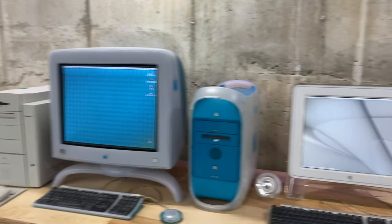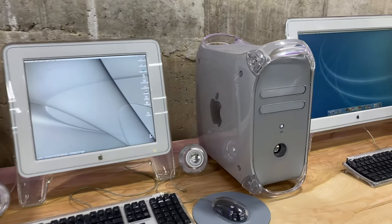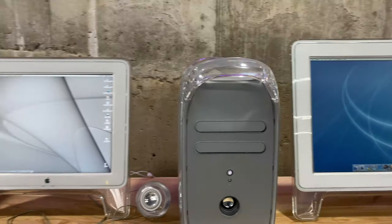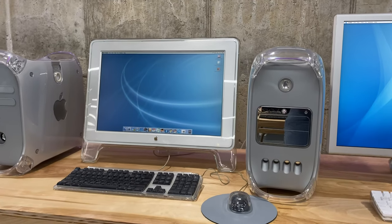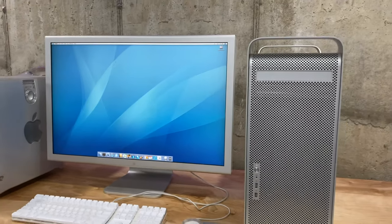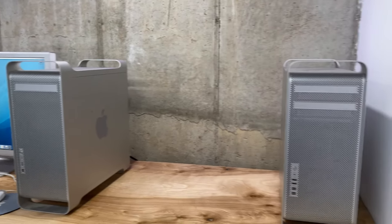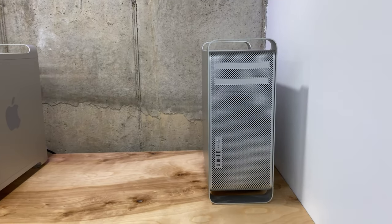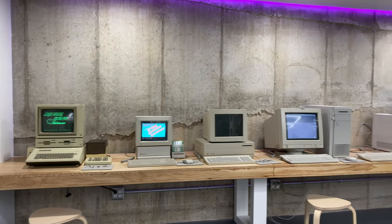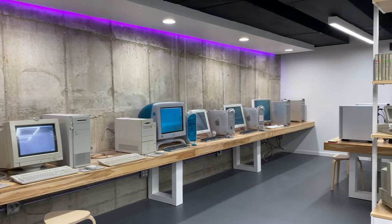And then next to this is what I think is the best looking tower ever made, and that is the Quicksilver G4. I just love the look of this machine — I think it's so amazing. Next to that we've got a mirror drive door G4, and next to that a G5. And next to that I've got a Mac Pro, but I do not have the monitor yet.